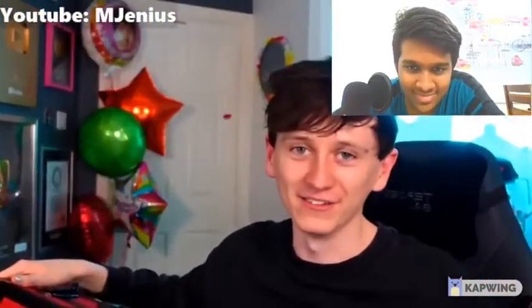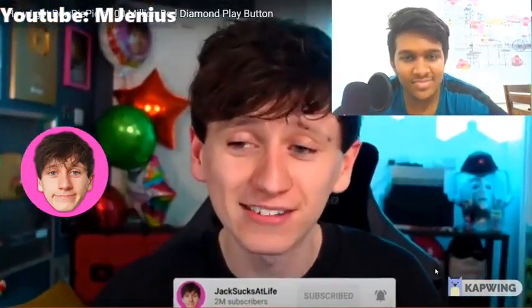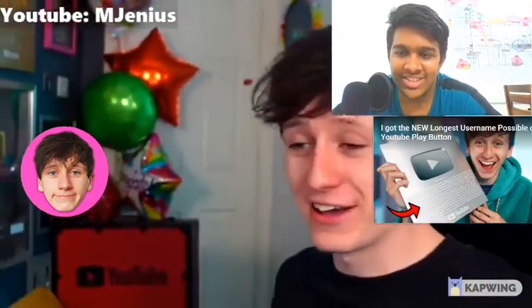I can't believe it. I really can't believe it. You know what — I don't think that's a bad first video of 2022, is it? Thank you very much for watching. Thanks again for 2 million subscribers. Subscribe if you're new to the channel because we do interesting stuff like this all the time. Alright, thanks a lot — I'll see you later. Oh my god. Bye.